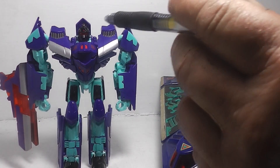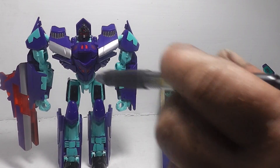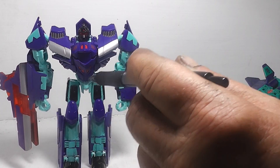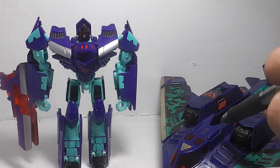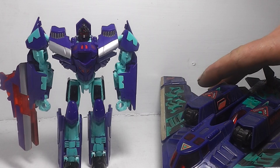They even carried over the translucent red from G2 to the wings, the cockpit, and the eyes for the light piping. They did a phenomenal job of matching the color from G2 to today's Dreadwing. And it boasts great articulation.